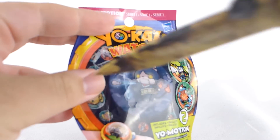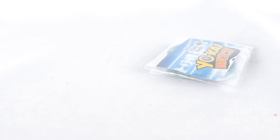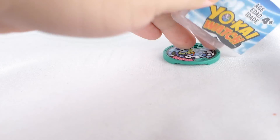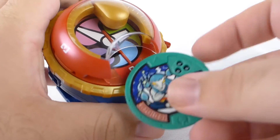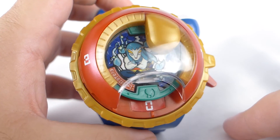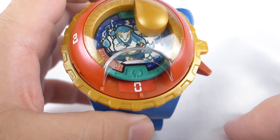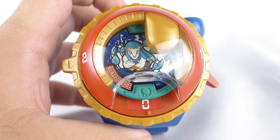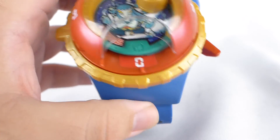We have another bag of Yo-Kai Medals to open up and a new knife as well. In our second set, we now have... looks like another Wild Kappa — oh, that kind of stinks — and then we have Lionheart. We've already seen and heard Wild Kappa, so we're going to toss that to the side. Let's go ahead and listen to Lionheart and take a look at his Yo-Motion animation.